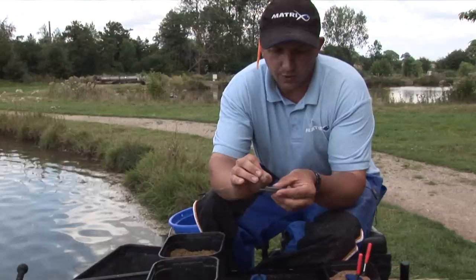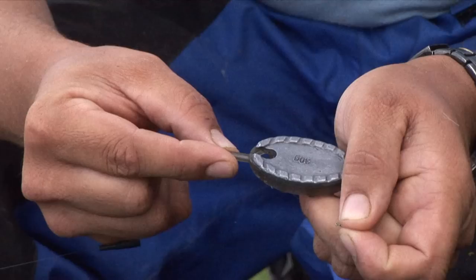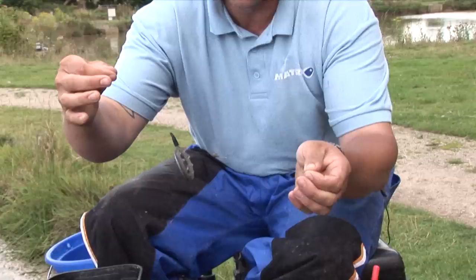Quite simply, all you do is turn the feeder over and feed the hook and the quick stop through the back of the feeder, and pass the bead through. You then feed the line through a groove that is cut into the top of the feeder, pass the towel rubber over the top, close it down — hey presto, your feeder is now attached.